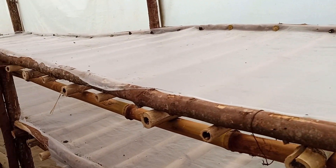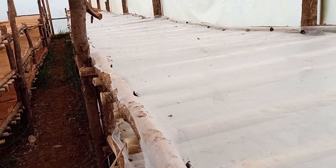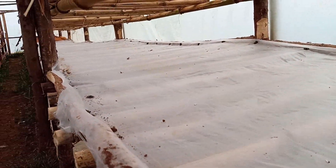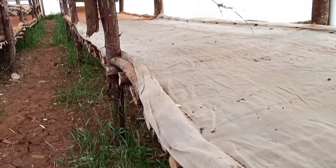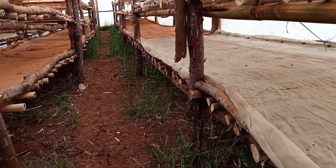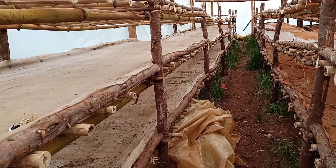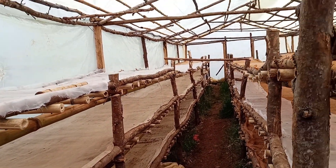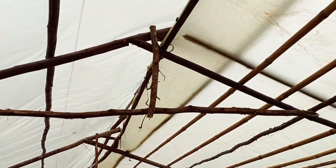For my pyrethrum, the drying period was around three days when the sun is adequate. During the rainy season, the drying period is around a week to eight days. So it's very effective.